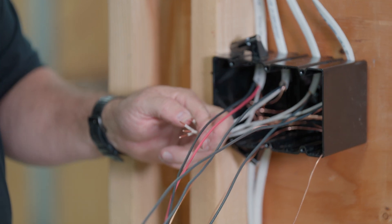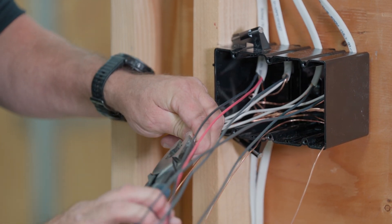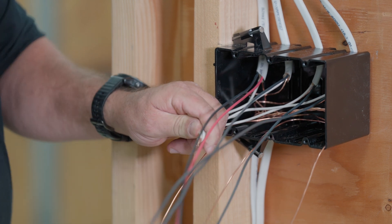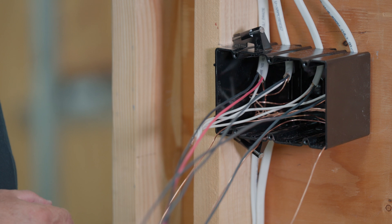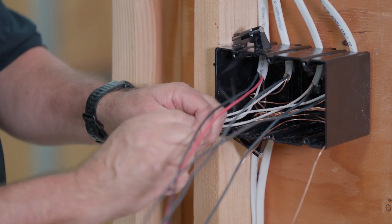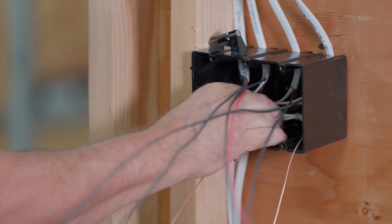Now that we've got all those together, take your linesman pliers. Some people use just the wire nut to twist them, but I prefer the linesmans to twist them together. That way you can make sure all the conductors have continuity and none of them slip out — sometimes when you just use a wire nut one conductor will slip out and when you troubleshoot later you find you didn't capture all the wires. Now put the wire nut on — a tan twister, which is what you normally use residentially — and fold it to the back of the box.